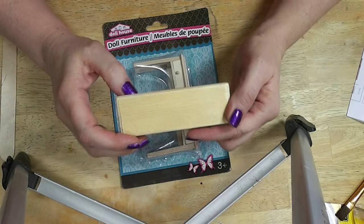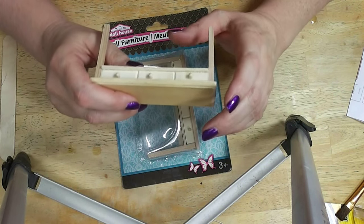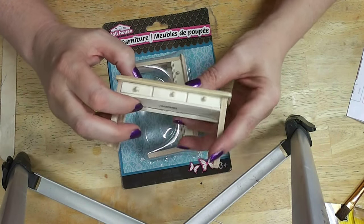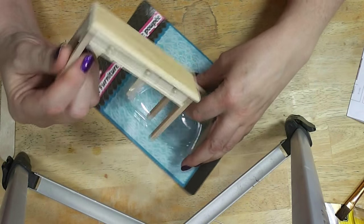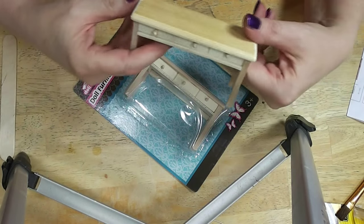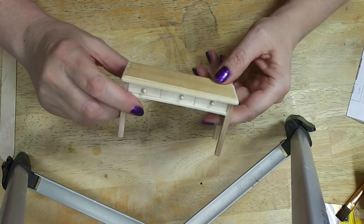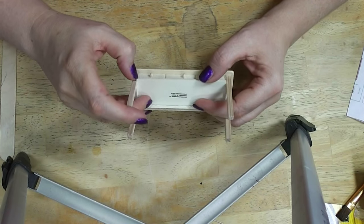We're going to do this in short little bursts because it's still really really hot here, but I wanted to do something for you guys this week. I was at Dollar Tree yesterday and I saw these in with the toys. For a dollar you can get these cute little side tables, like what you'd put in an entryway. I want to show you guys one way to do these to make them look maybe not like an expensive piece of furniture, but they look okay.